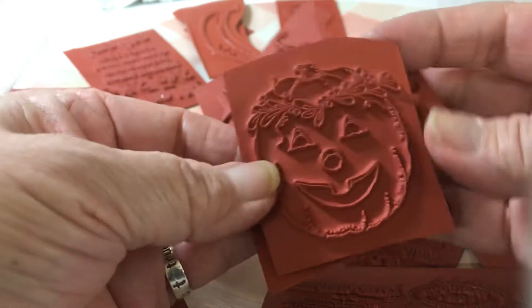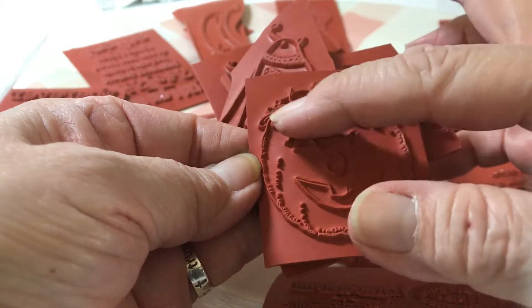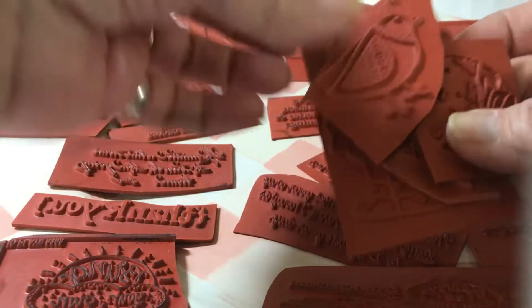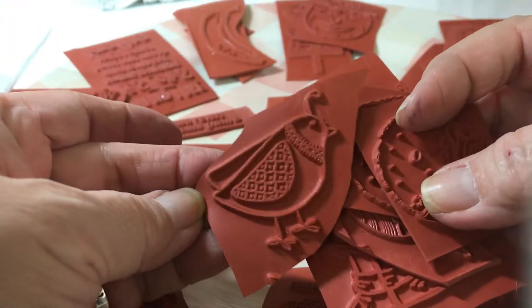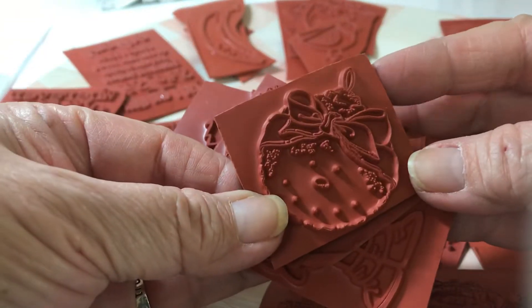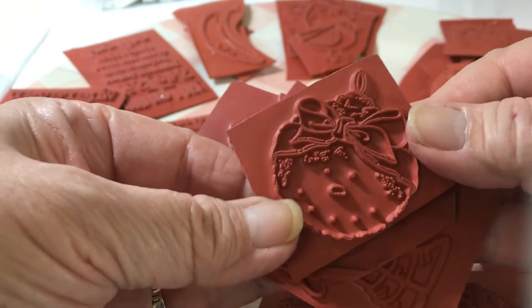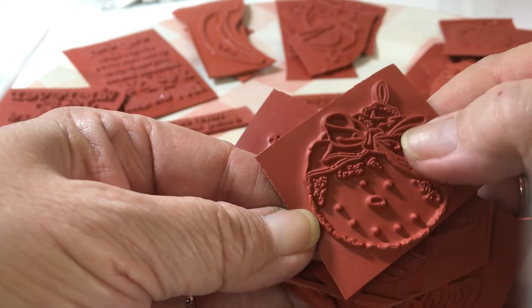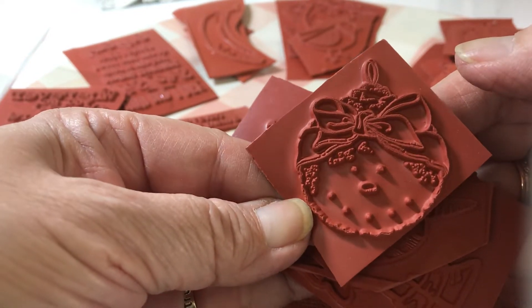And then I got this which is a pumpkin with some garnish on top - I think that's going to be really cute. And then this quail is a cute little quail. And then there's this one that looks like a Christmas ornament but it has a little face on it with a bow.